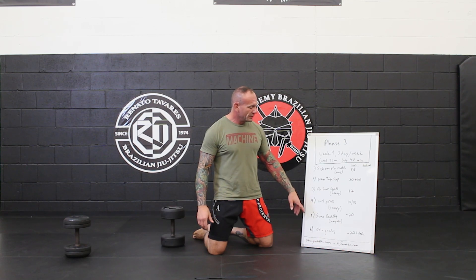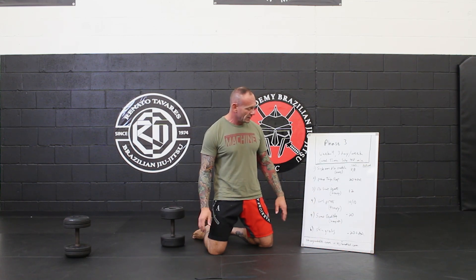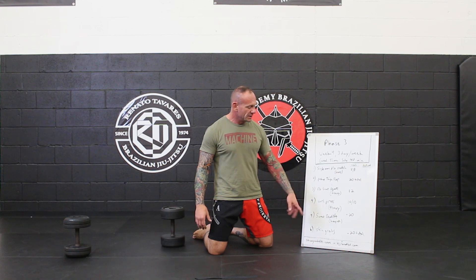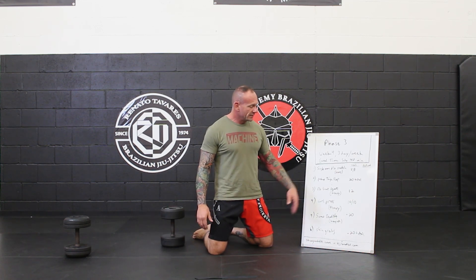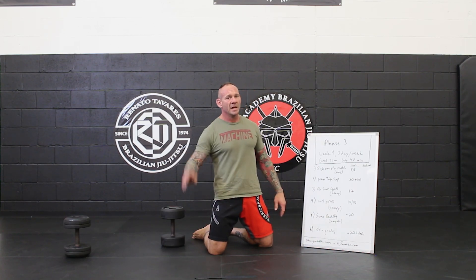Sumo deadlift — we're keeping those just like where we were before. 20 is a solid rep range on that. And then finishing out with our favorite shin grabs, going 20 total on that. Those add up pretty quick — you should be cracking those shin grabs out like it's nothing.